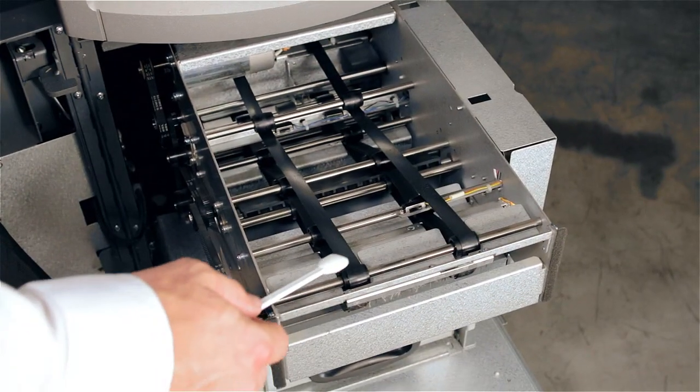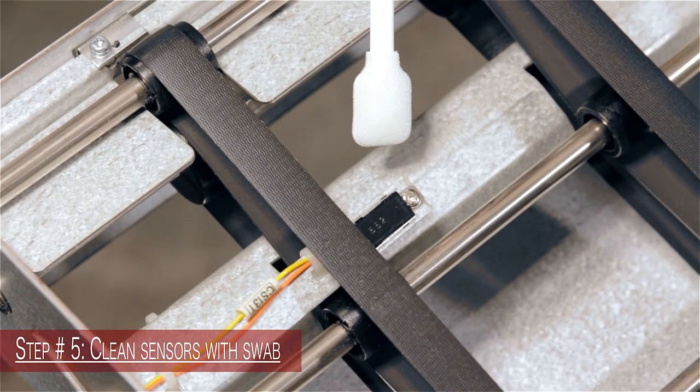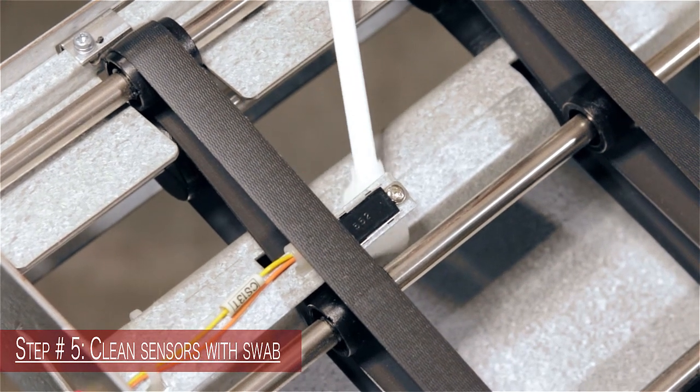Step number five: after locating your sensors, be sure to clean them with the dry swab provided in the preventative maintenance kit.